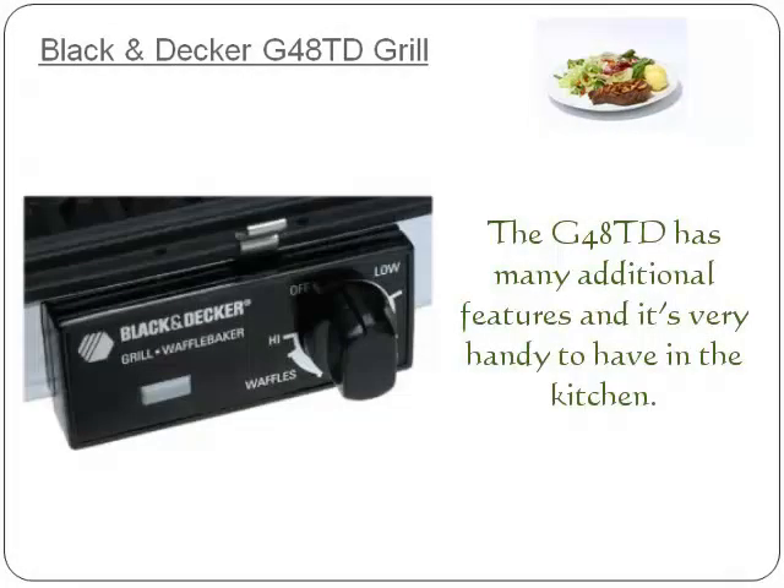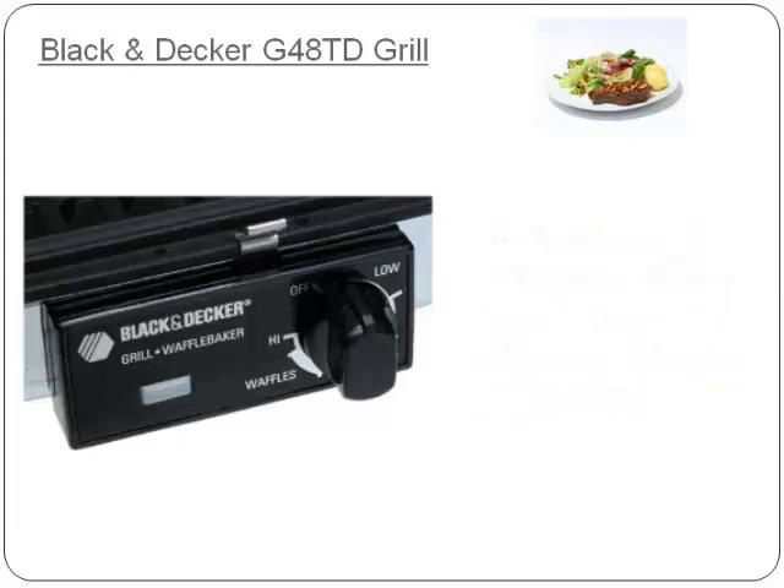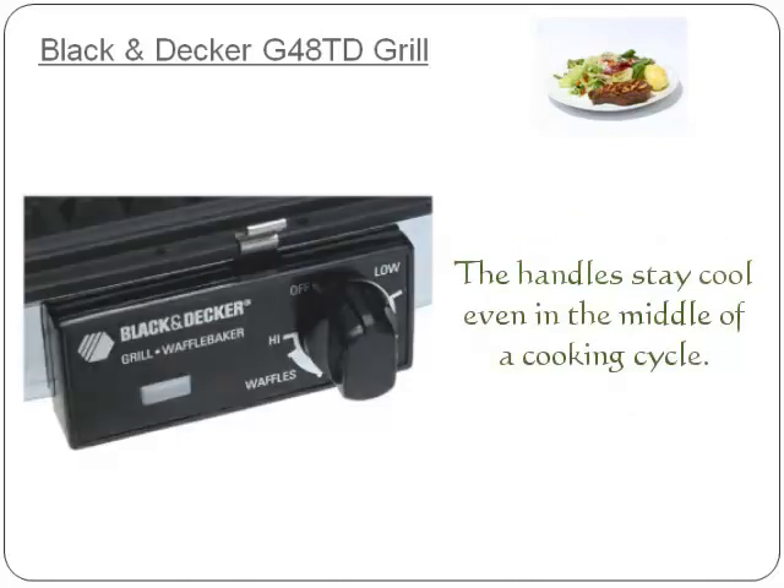The G48 TD has many additional features and is very handy to have in the kitchen. It can be used for breakfast, lunch or tea, whether it's waffles, fried eggs or grilled sandwiches. Everything cooks uniformly on the plates and it comes with a variable heat control. The handles stay cool even in the middle of a cooking cycle.